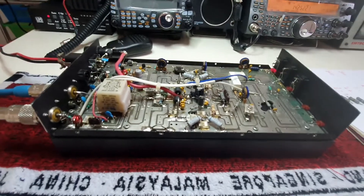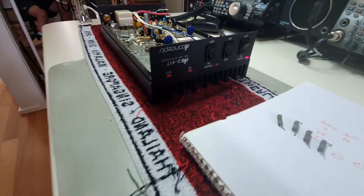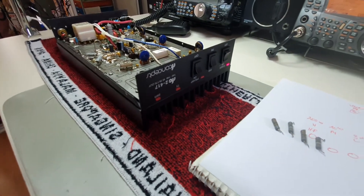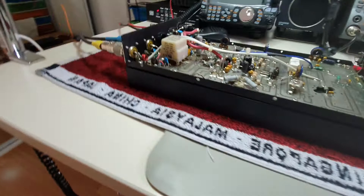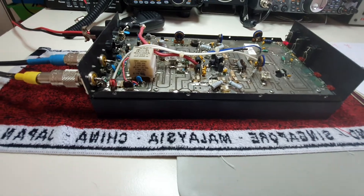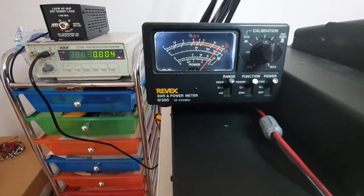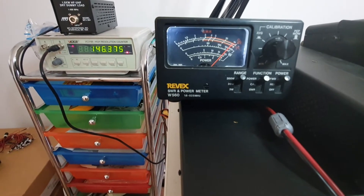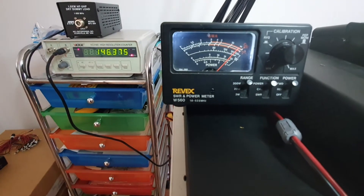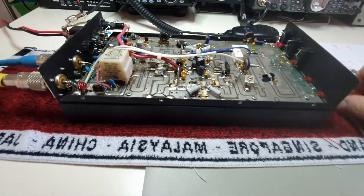Hello all, it's been a while since I've posted a video — a couple of weeks — on this RF Concepts RFC 2417 2-meter linear amplifier, 170 watts for the band. Just wanted to give you a couple of progress updates. The unit is now stabilized: with 40 watts input we now get 170 watts out on FM, and it's stable — no soaking, not dropping off.